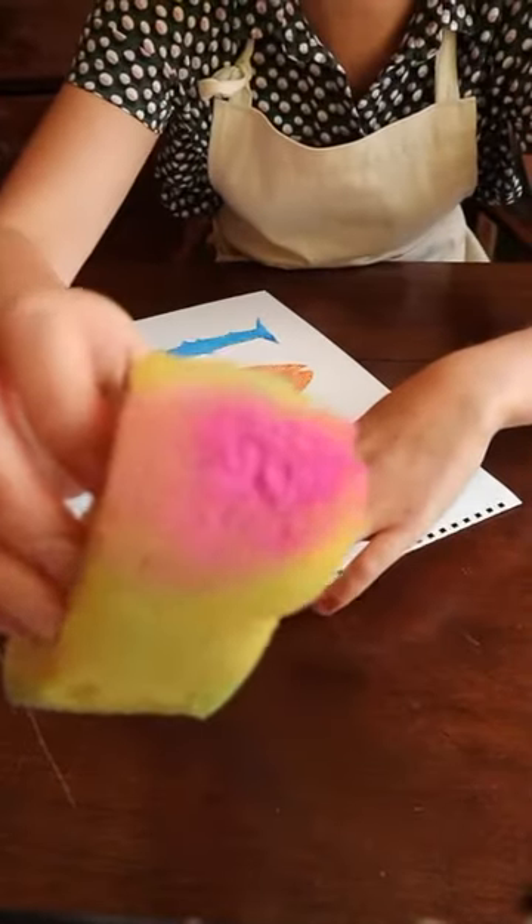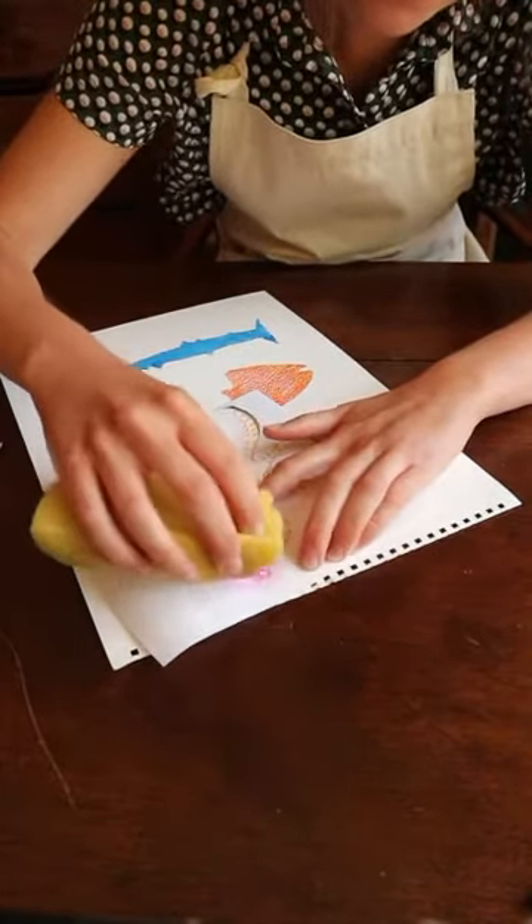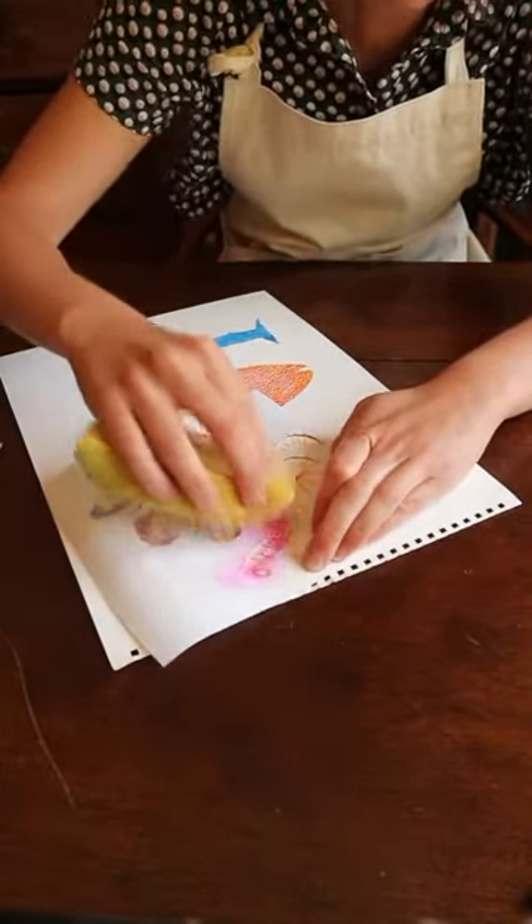I've cleaned my sponge and now I've got pink paint. I'm going to carefully dab it on top.